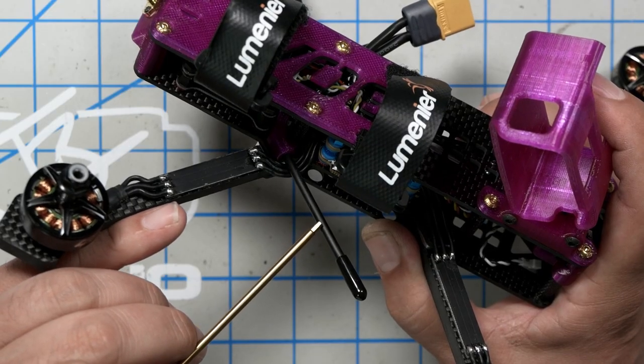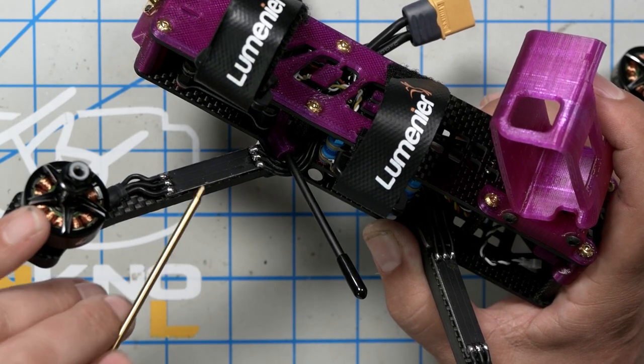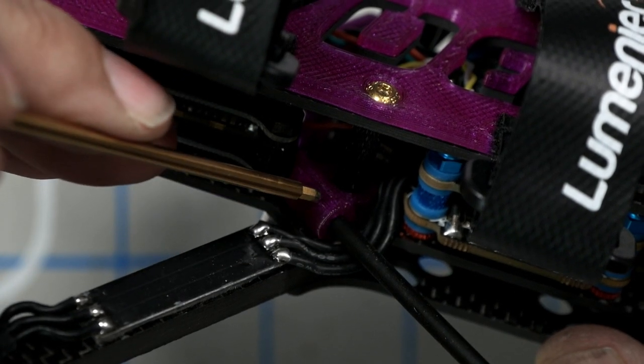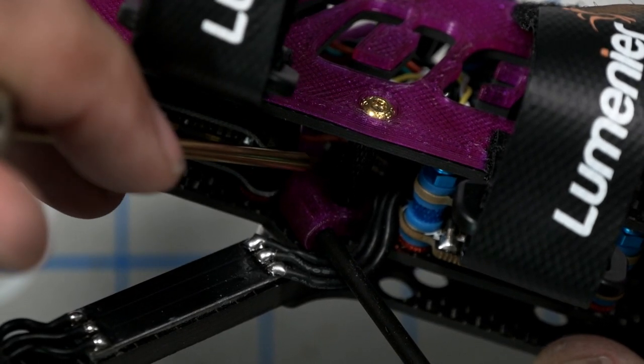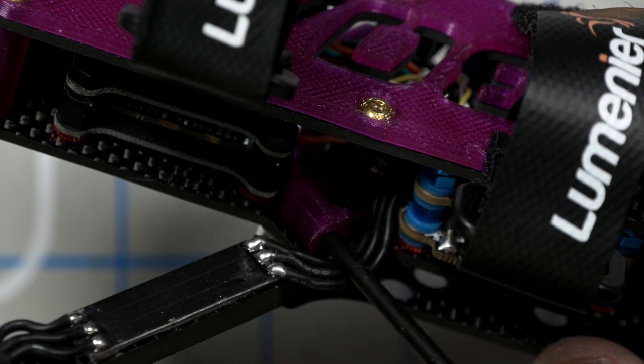Antenna mounting is one of my pet peeves. I prefer to use zip ties off the arms — that puts the antenna underneath the props so it's less likely to get chopped, and on a zip tie it's kind of floppy so it can get out of the way in a crash. I'm not a big fan of antenna tubes because they break, whereas the zip tie will bend. That being said, the way Sky Ready RC has done this does appeal to me — they've placed the antennas in a similar location to how I usually like to do it, underneath the prop and off the arm. They also added a cross piece going all the way across the back interior connecting the two antenna holders so they can't change angle, and that's a really nice touch.